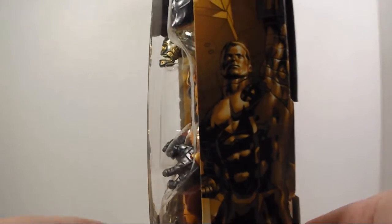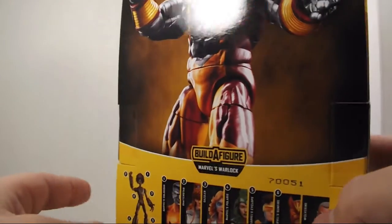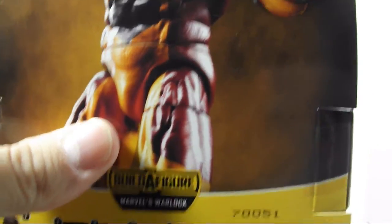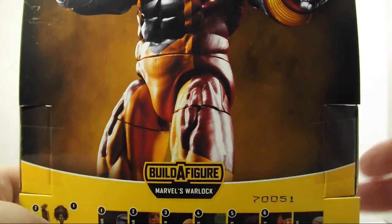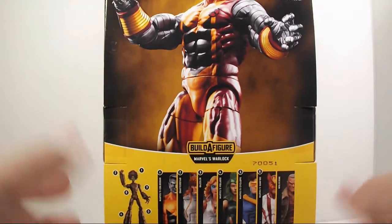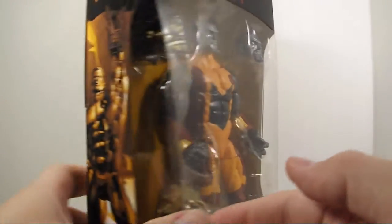Let's get a good look at the box. As you can see on the sides, we have the artwork here — same thing on the other side. If you want to pause it, go ahead. Let's get a look at the back. It's not really much of a description as I would like, but it is what it is. Honestly, if Toy Biz was still making these figures, we would have gotten a comic book with this. But this is still a cool figure.